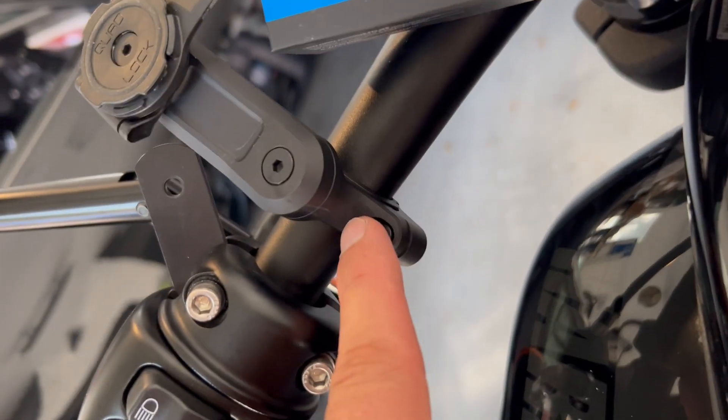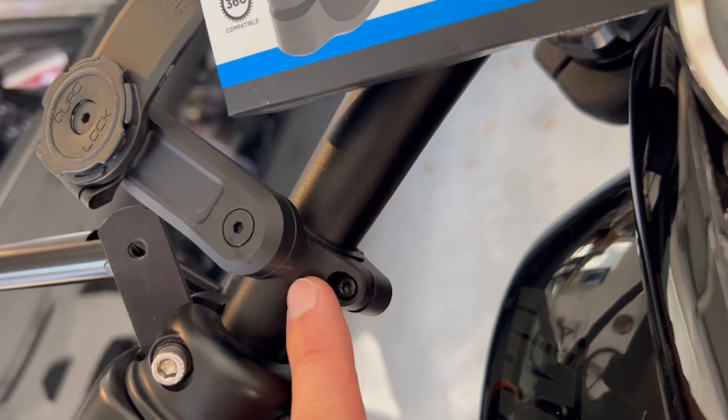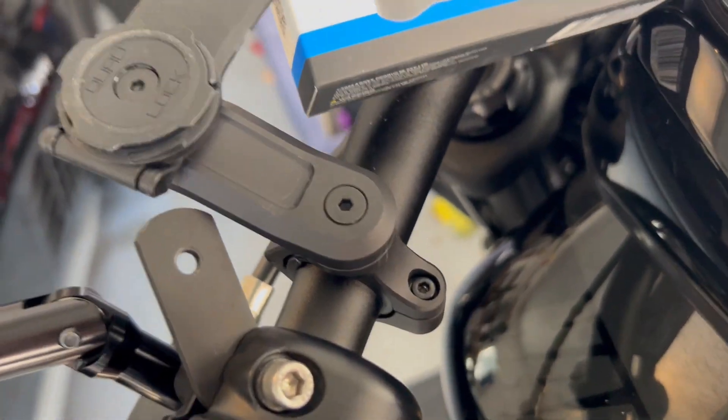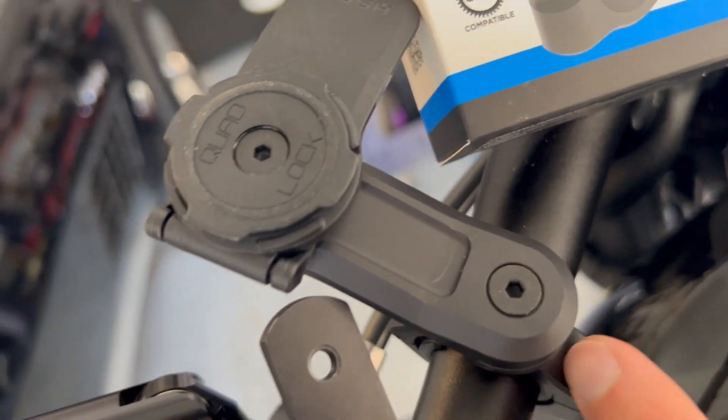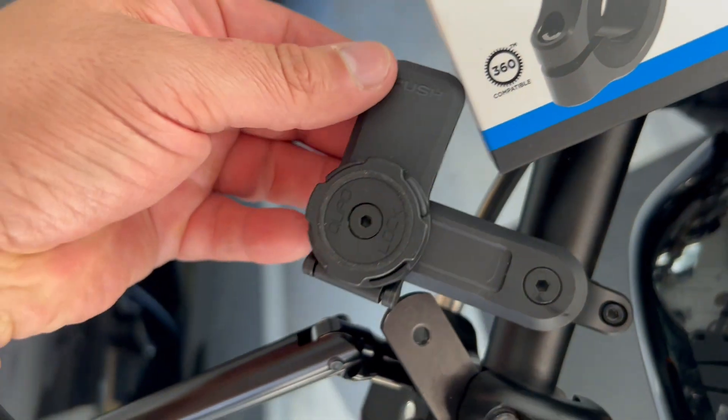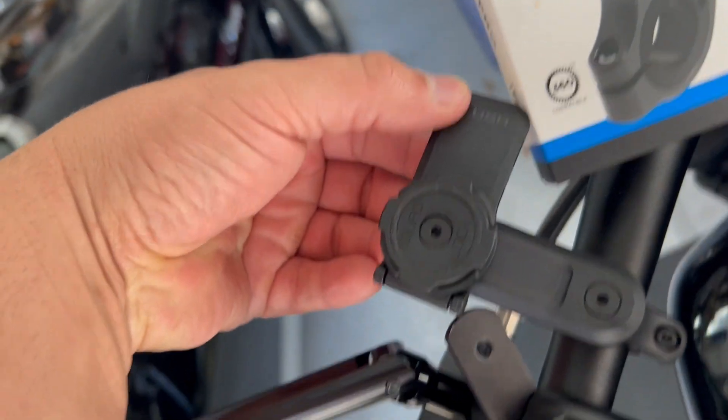It locks on your handlebar. Handlebars are different sizes, so there are different rings that go in there to adjust to your handlebar size. It comes with hex screws and gives you an Allen wrench. Most importantly, this is the locking system — it's secure.